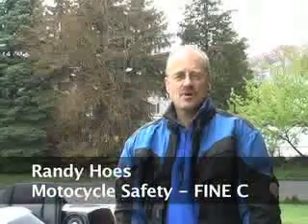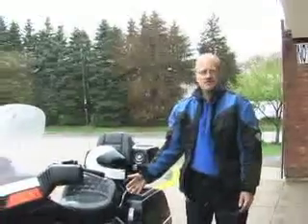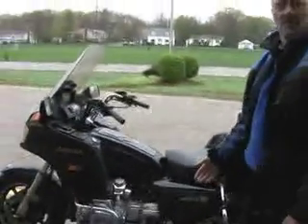Hi, good morning. I'm Randy Hoos. I'm here to walk you through a Motorcycle Safety Foundation starting procedure for motorcycle. What we have here is a 1984 Honda Goldwing and the procedure is a FINEC procedure. I'm sure if you've not heard this before, it would be very interesting for you to understand what you do to start the motorcycle.